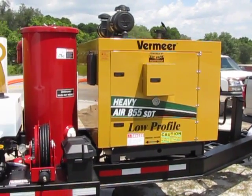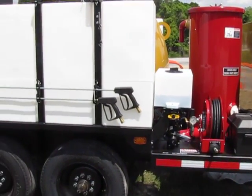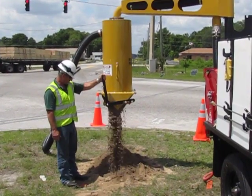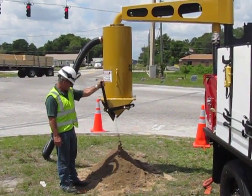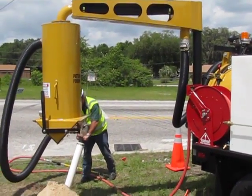The remote debris tank is available as an option on all Vactron air units. The 180-degree swivel tank and support boom for the 4-inch vacuum hose are just a few more advantages that accompany this option.